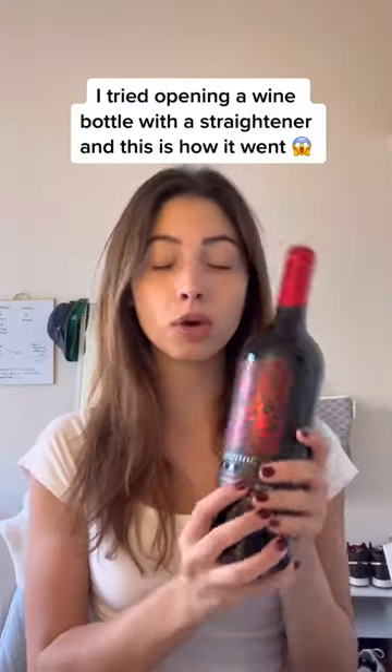Hey guys, so today I'm back, and we're going to be opening a wine bottle today, but not in a normal way you would think. We're using a straightener to open a wine bottle.